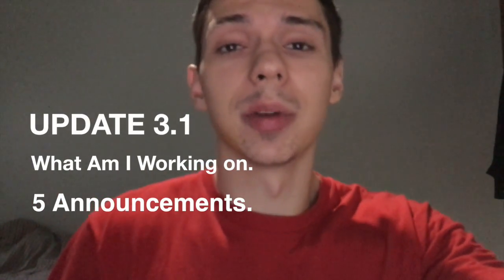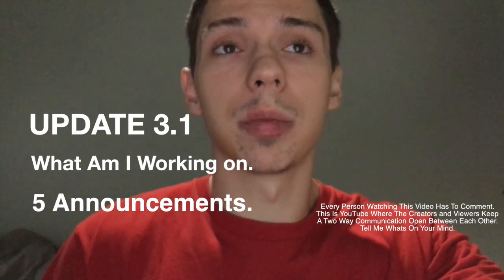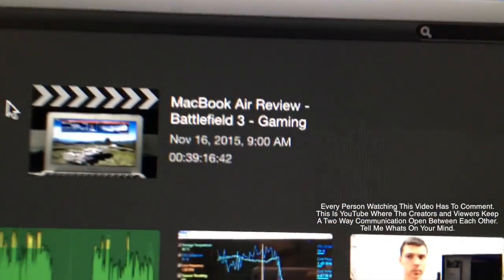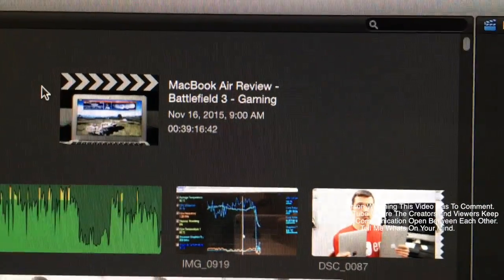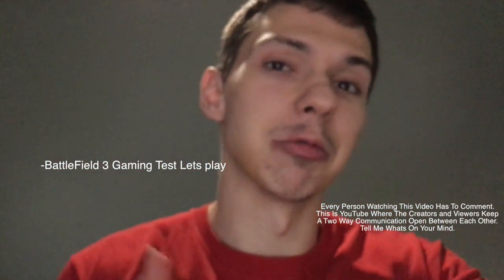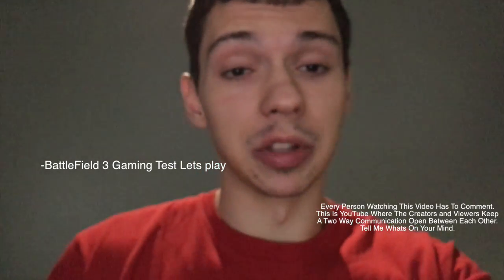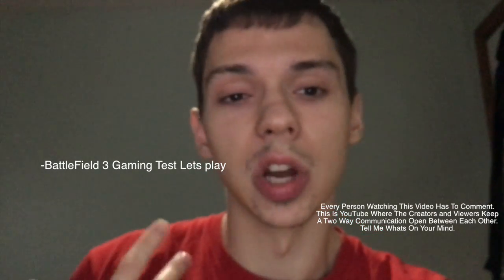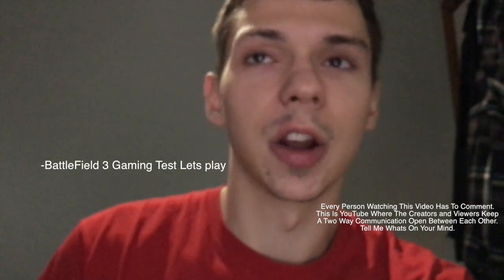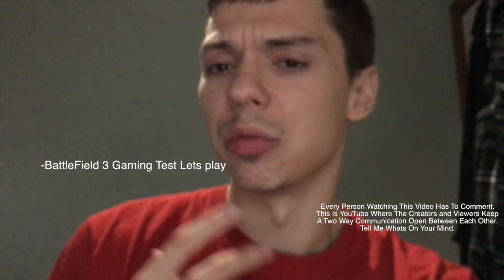Hey guys, it's been over a week since I did my last update, so I thought I would update you on some of the things going on right now. I'm finishing up a video called the MacBook Air Battlefield 3 gaming review. This is going to be interesting because it's going to be one of my first videos that actually shows me kicking ass and doing really well in Battlefield 3. The point of this video is not just to be a gaming test, but to also be kind of like a let's play — I'll teach you guys some cool things about Battlefield, show you some strategies, and talk about how much I like the game.